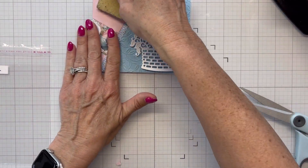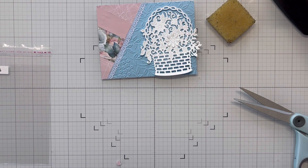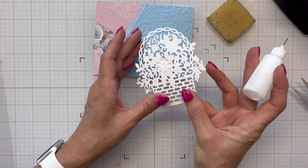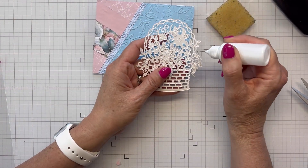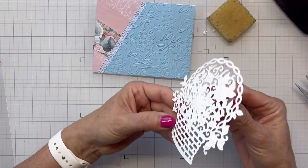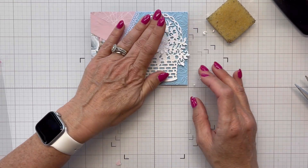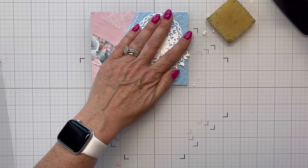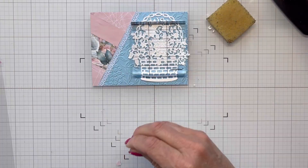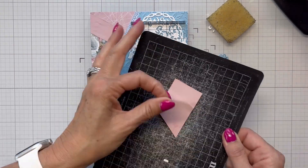This basket of flowers, which is gorgeous, actually came in the Love from Lizzie kit. I die cut it out in white using the white paper included in the kit. I'm getting some glue and trying to be really clean about it, getting it laid down on my panel. This sketch is the perfect sketch for this large die cut because you've got a lot of open space there.